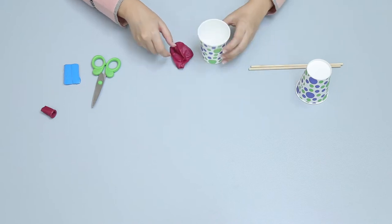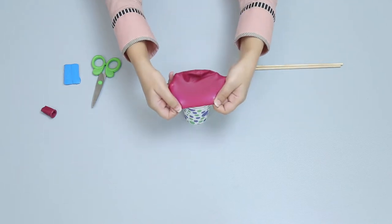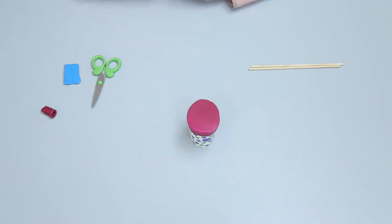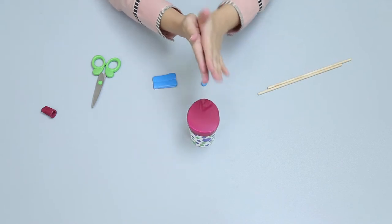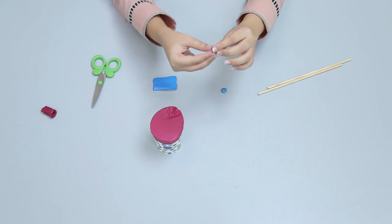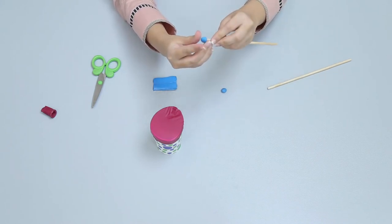Now cover the head of the paper cup with the balloon. Make two small balls from sticky tack. Stick the small balls on each end of the wooden rod.